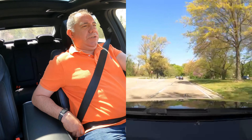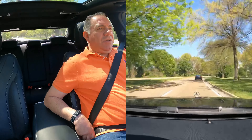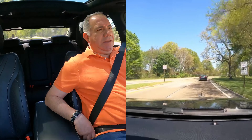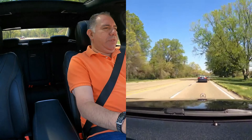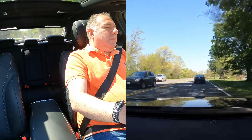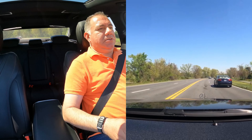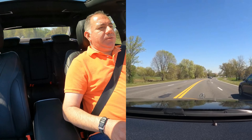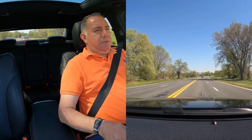Here we go driving the S560E. Mercedes claims this car can run on electric power alone up to about 30 miles and up to 80 miles an hour. After 80 miles an hour the combustion engine kicks in. Just driving it smoothly, it is so quiet in here. The steering is so light in a parking lot and even cruising around. Super light, super quiet. When this car came out in 2019, it was considered one of the best luxury plug-in hybrids at the time.